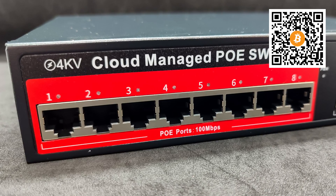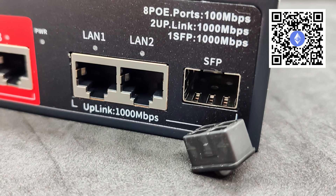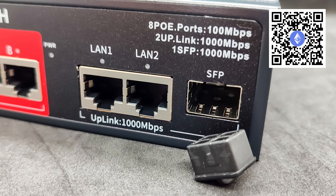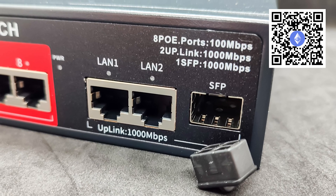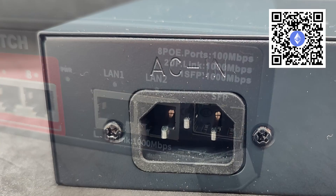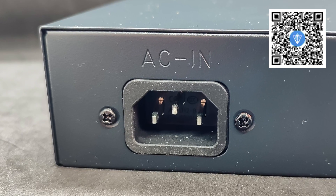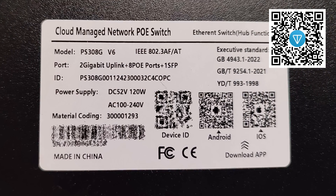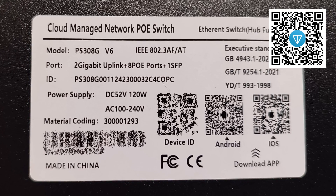However, there is a version with gigabit ports. On the right side, there are two gigabit ports without PoE, known as uplink ports. These are intended for connection to a router and, if necessary, to another similar switch. There is also the possibility of installing a standard SFP module, for example for connecting an optical cable. At the back, there is a standard IEC power cable connector, with an operating voltage range from 110 to 240 volts. On the bottom side, there is a sticker with a QR code containing the device identifier, which is needed to connect the switch to your cloud account.